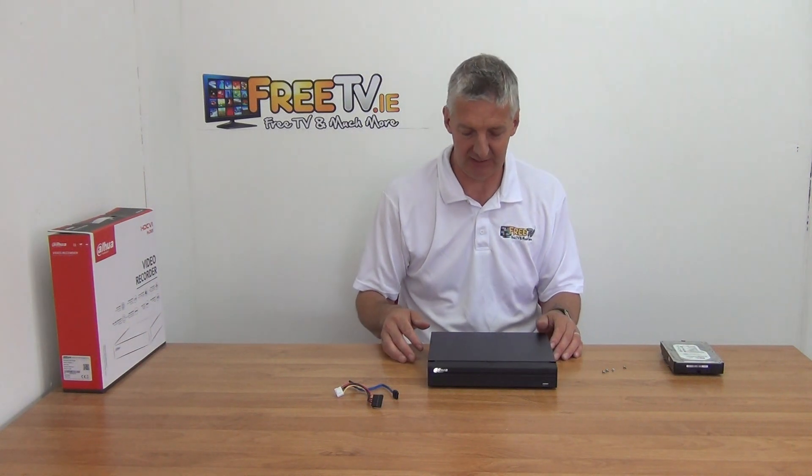Hi, in this video I'm going to cover the topic of how to fit an internal hard drive into your Dahua DVR or NVR — actually the same process.